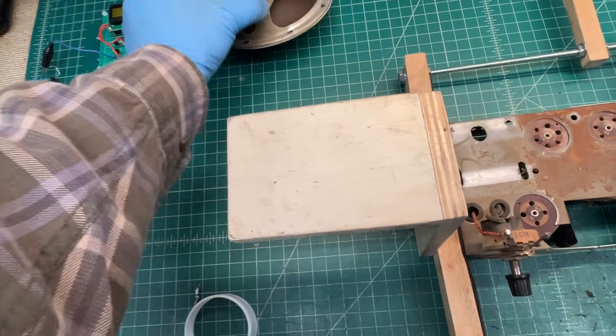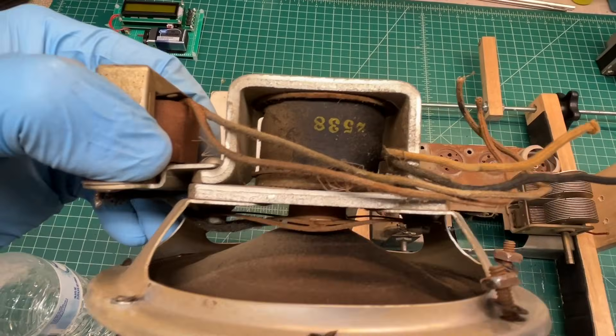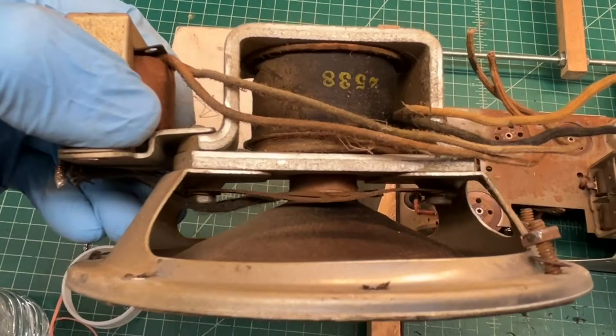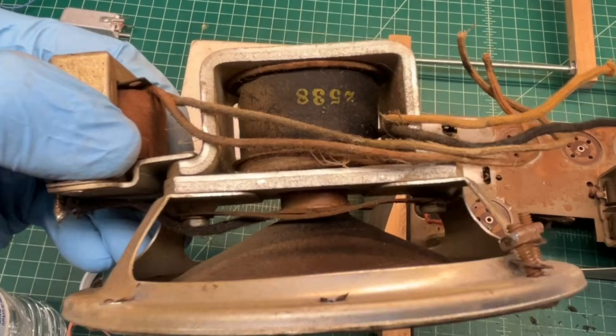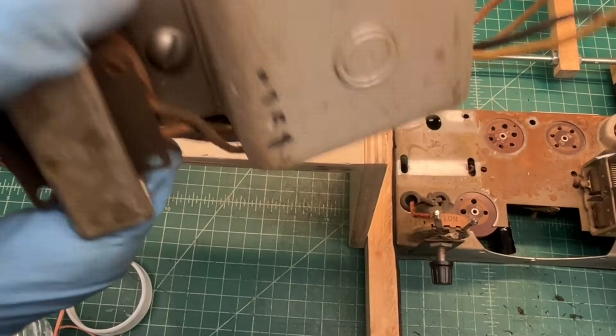You can see the electrodynamic loudspeaker as well. Take note of the spider itself — I'm wondering if it was that way from the factory or if that's deformed. It's that way on both sides.